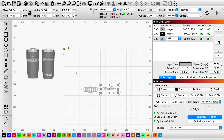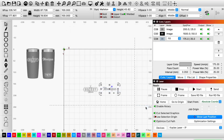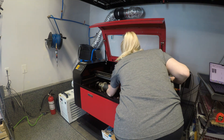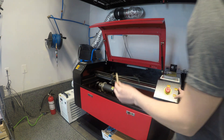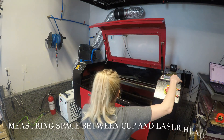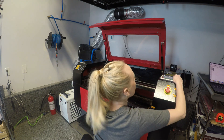Now I'll open up my rotary setup and change the object diameter and turn on the rotary. I'm just going to move my cup over just a little bit — it looks like it wasn't quite centered. Now I'm going to use my little wood tool and measure the distance between my cup and laser head.